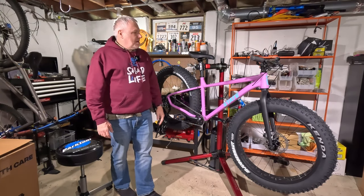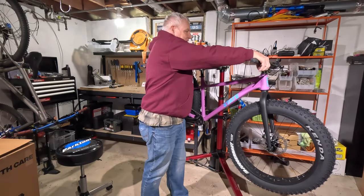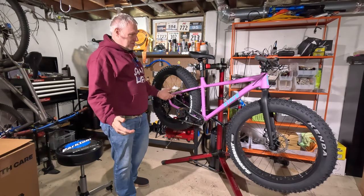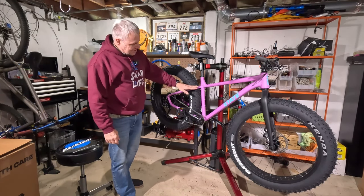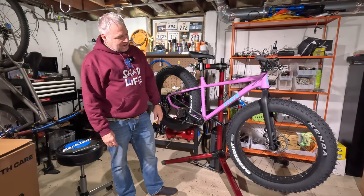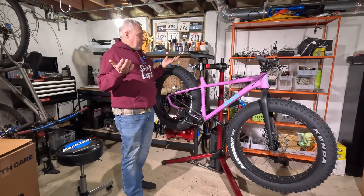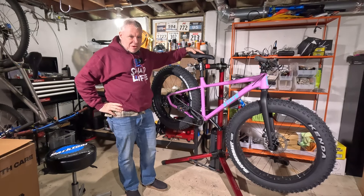That said, the crankset is at least upgradeable — I believe this would be a 100 millimeter wide bottom bracket for a fat bike, and there are plenty of cranksets with external BBs that would be compatible. There aren't many wheel options without through axles though. I do like the Tektro brakes — at this price point mechanical brakes are expected. It's got 180 millimeter discs. The welds look pretty good on the frame, and the fork looks cool — kind of a bladed fork design.